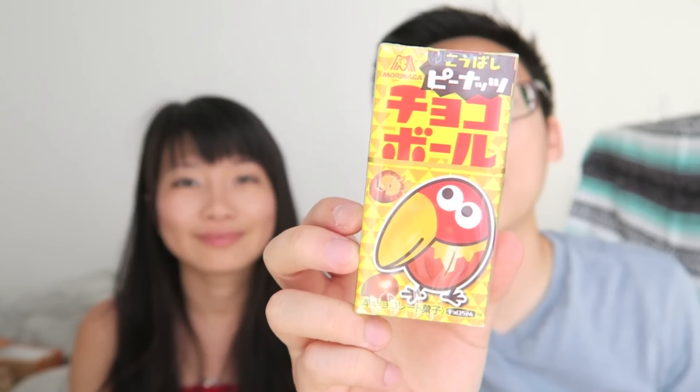Morinaga chocolate ball. You're supposed to open it sideways like this — chocolate ball.